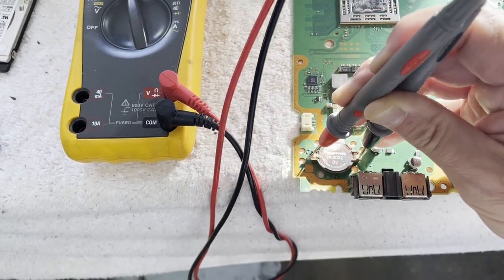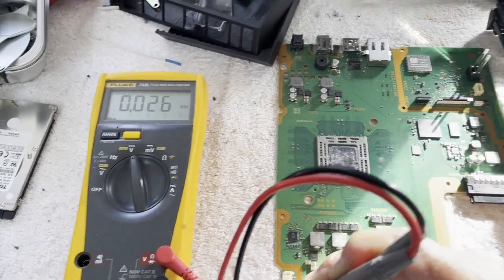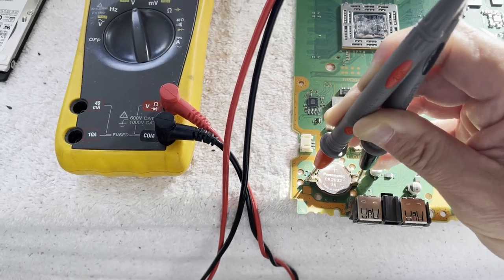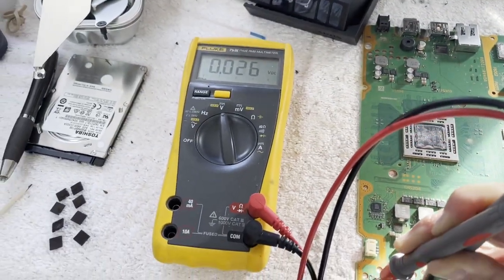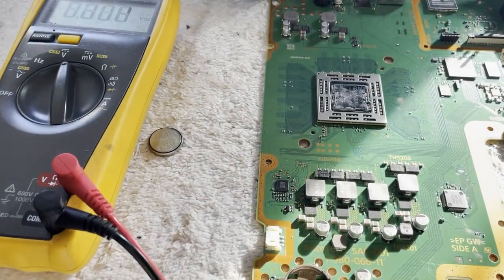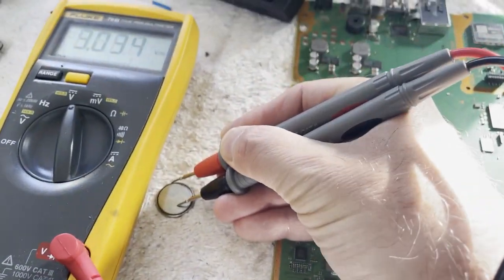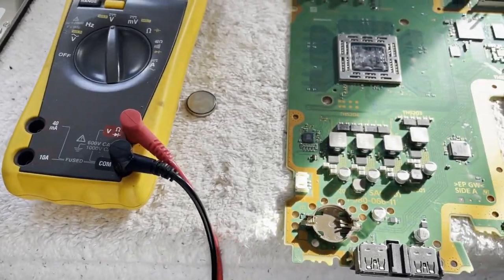It's kind of rare to see a battery totally dead like this, unless the Southbridge is sucking the juice out of it — so that's always an option. Let me try putting a battery in there and see if it kills it immediately. I found another battery in my pile of junk parts — not a new battery, but 3.03 volts. Not bad. 3.03 — remember that. If I pop this in here, does it get sucked down to nothing right away?